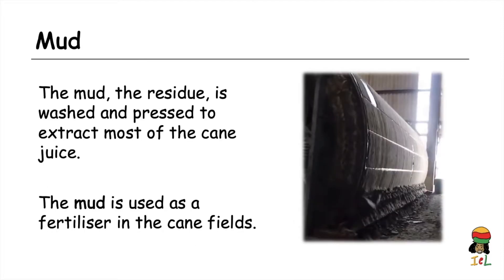The mud, which is the residue of the filtration process, is washed and pressed to extract most of the cane juice containing the sucrose. The mud is not wasted — it is actually used as a fertilizer in the cane fields for the next round of canes to be grown.